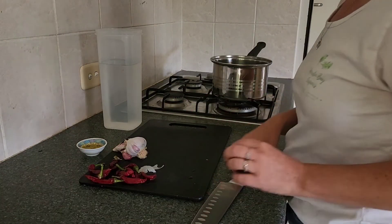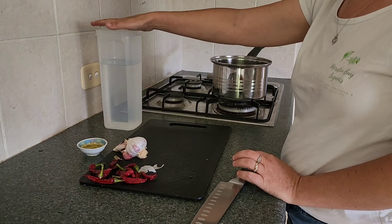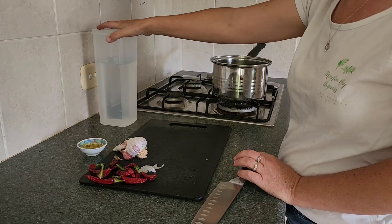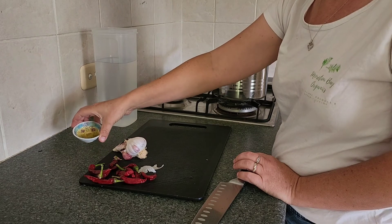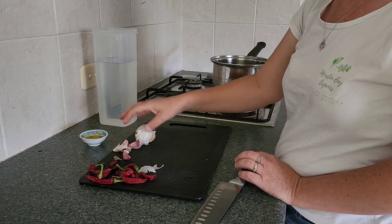Now we're in the kitchen. All you need are a few ingredients: water — for this one we're using about a litre of water, you can make bigger batches by doubling all the amounts — and a teaspoon of vegetable oil.